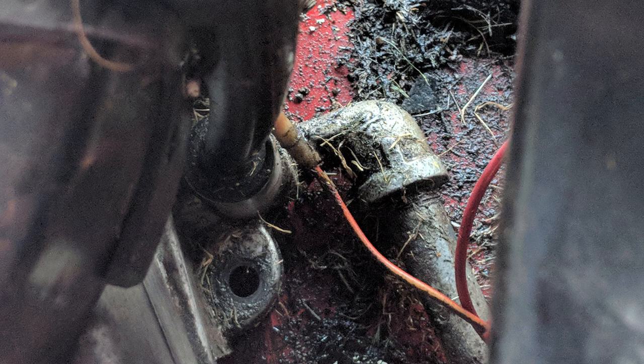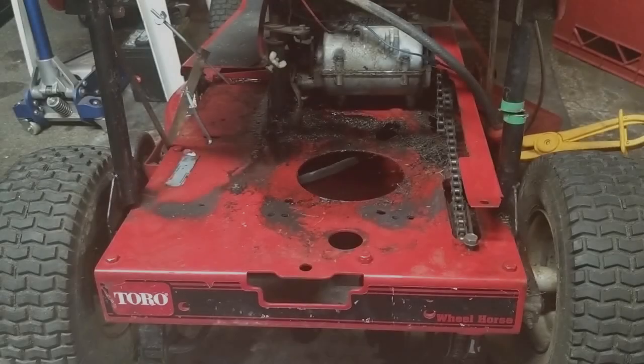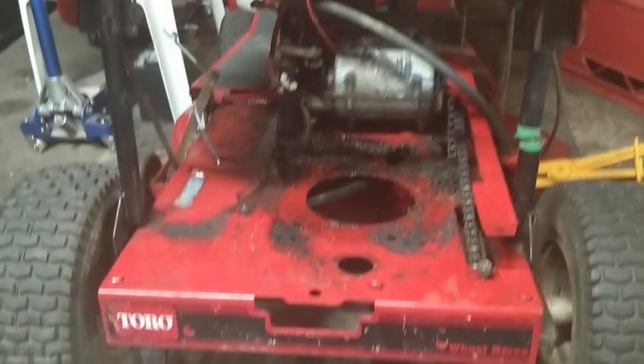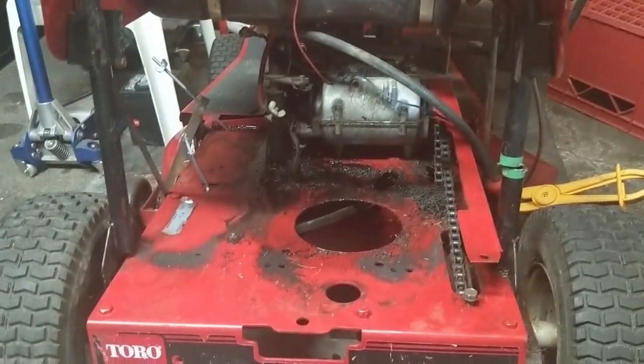Because the engine was in running condition, I removed the carb to prevent any oil going into it when I flip the engine upside down to install the new sump gasket. The muffler had to come off first to allow access to the carburetor bolt.